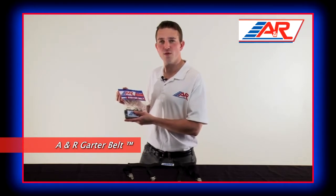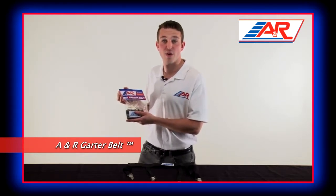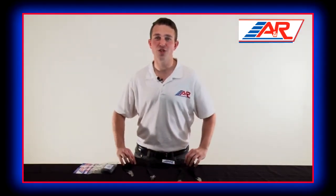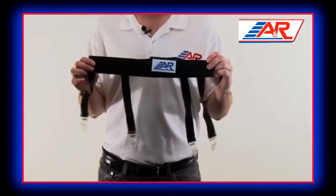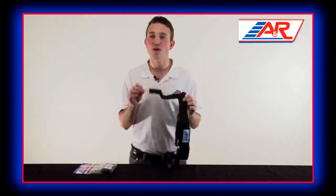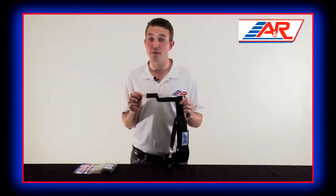A&R Garter Belts are the perfect solution for comfortably holding up hockey socks during practice or games. They feature 2 inch heavy woven elastic, reinforced straps, and highly durable plastic clasps to ensure your hockey socks stay firmly in place during play.